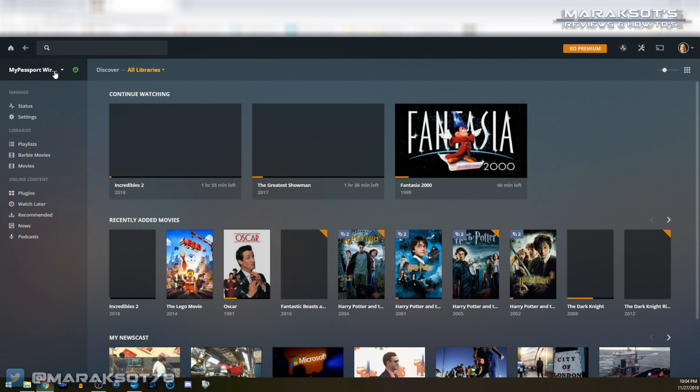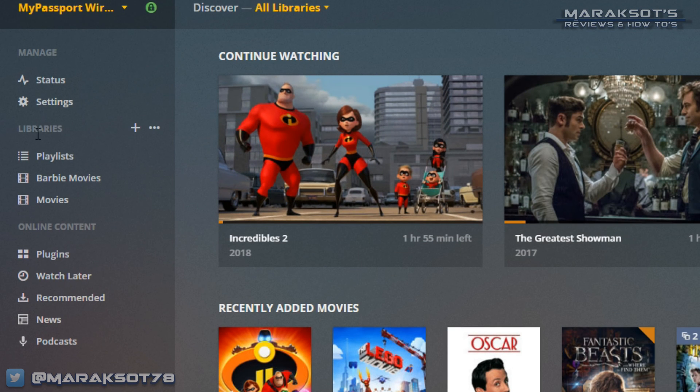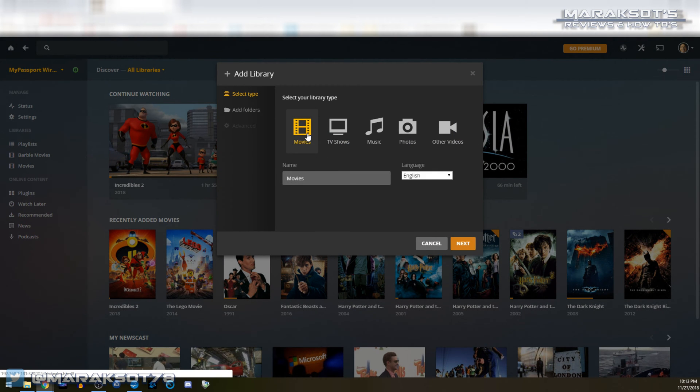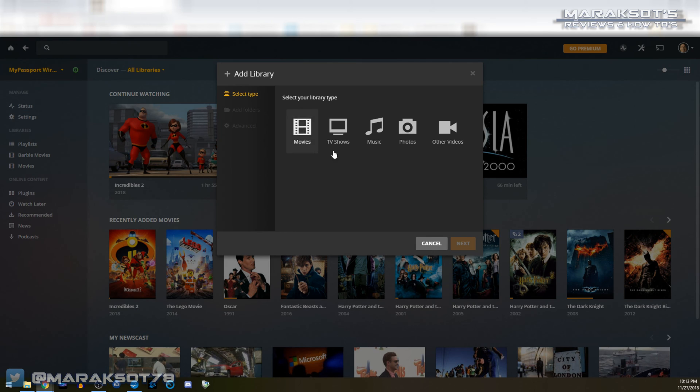To add a folder from the screen I'm on now, I just need to click the plus sign next to where it says Libraries. Plex allows you to access all of your media — movies, TV shows, music, and even personal photos or videos. Since the purpose of this video is to use the My Passport Wireless Pro as a portable wireless movie server, we're going to select Movies as our library type, give our library a name — for this video I'll just call it Example — and click Next.